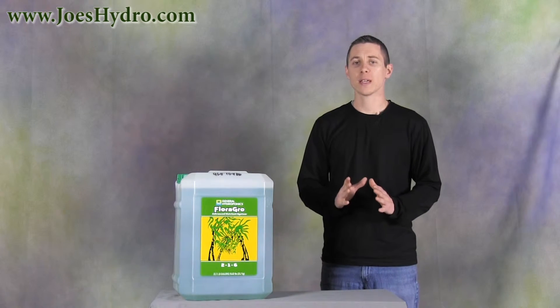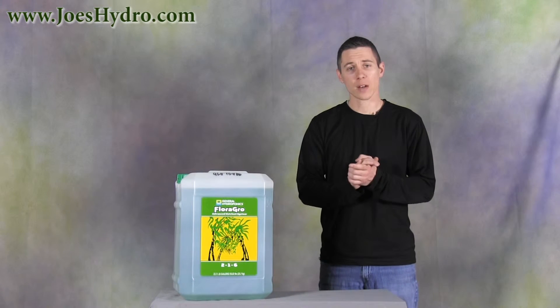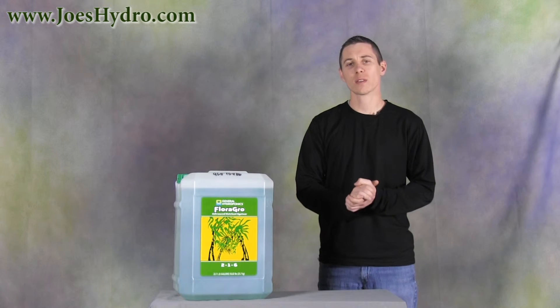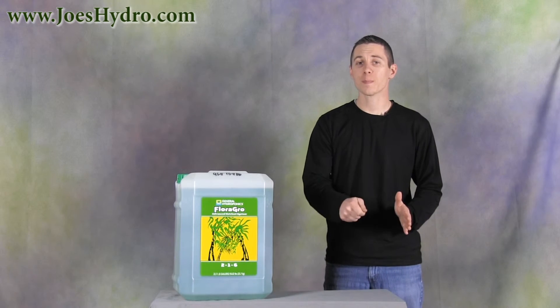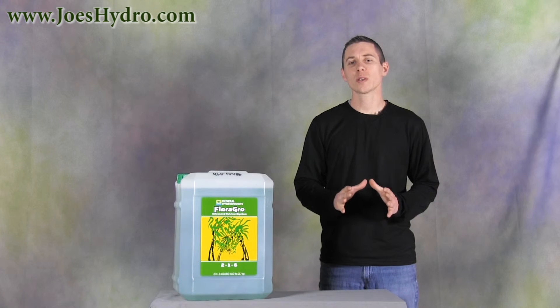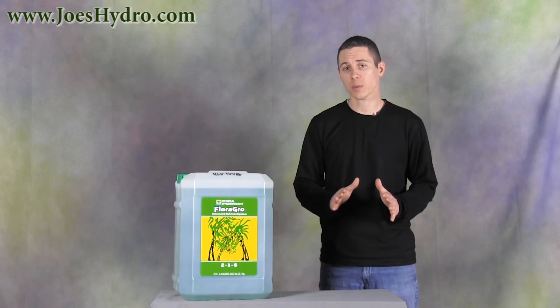Remember to always measure accurately, and if your plants show signs of stress, or if you're growing in a very bright, hot, or dry environment, reduce nutrient strength. Shake well before mixing and always add Flora Micro to fresh water first, stir it up, then add Flora Grow and Flora Bloom. Never mix these nutrients in undiluted form as it may cause nutrient lockout, making some minerals unavailable.